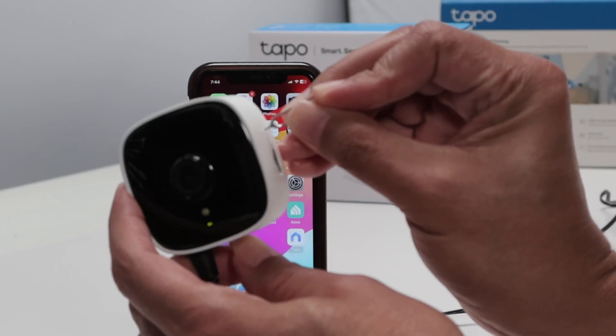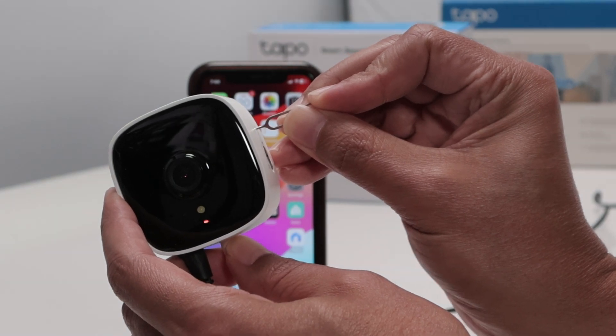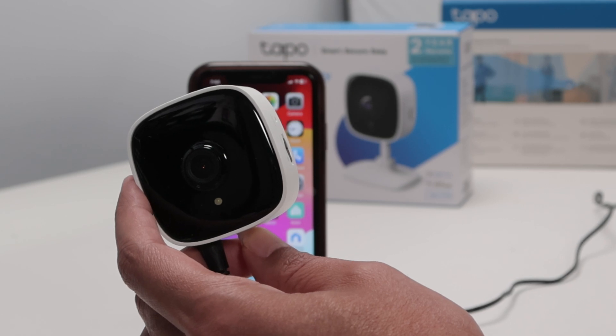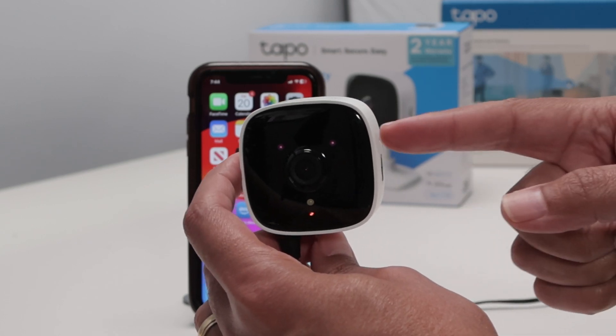Observe the LED — it's still green. Just wait for a while, it will start flashing. You can hear the message; just wait for the camera to restart and you're good to go.